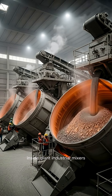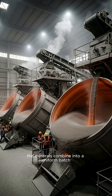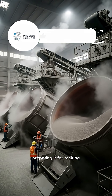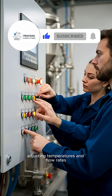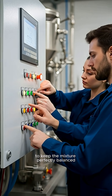Inside giant industrial mixers, the minerals combine into a uniform batch. Heat begins to soften the blend, preparing it for melting. Technicians monitor digital panels, adjusting temperatures and flow rates to keep the mixture perfectly balanced.